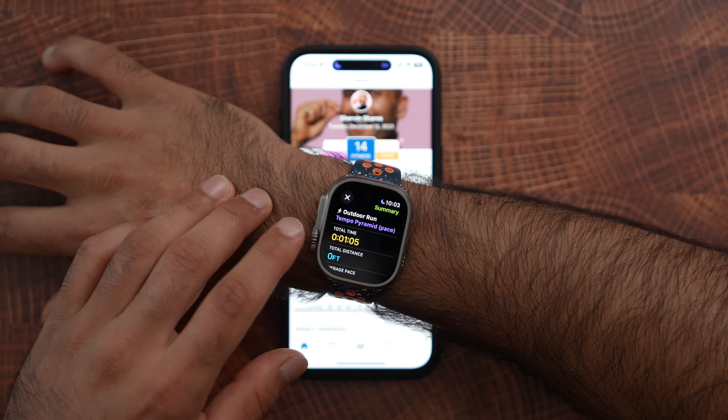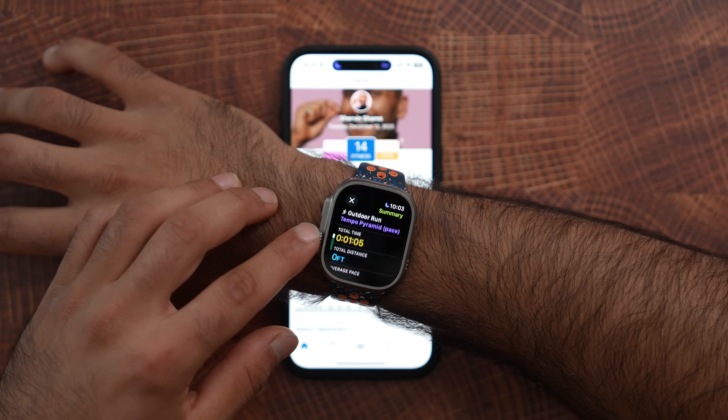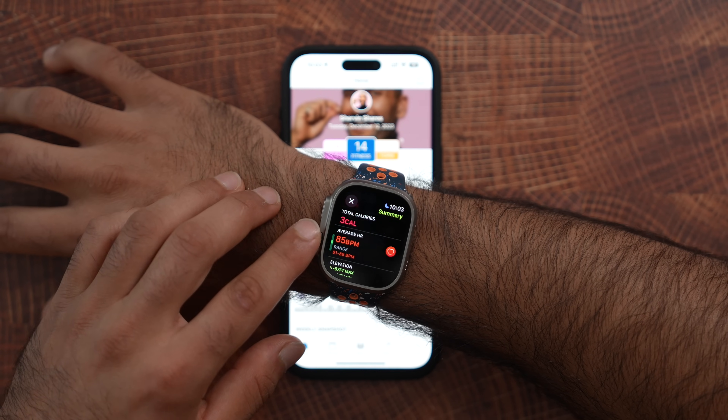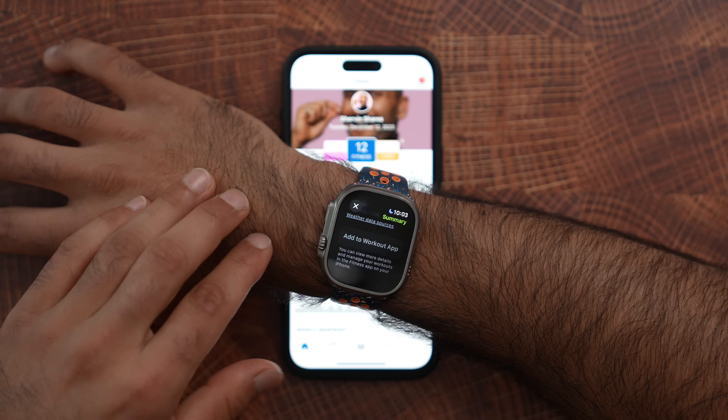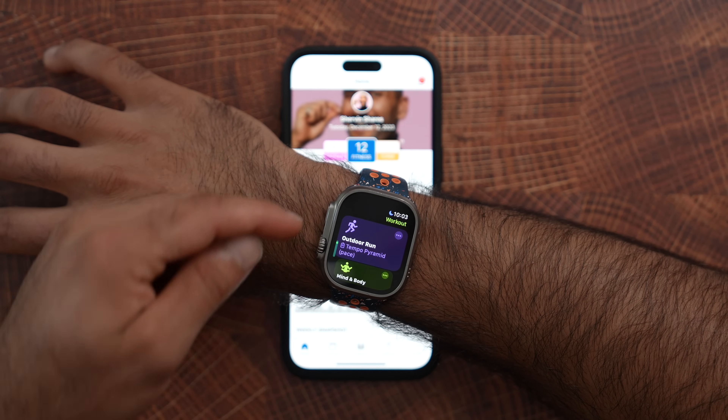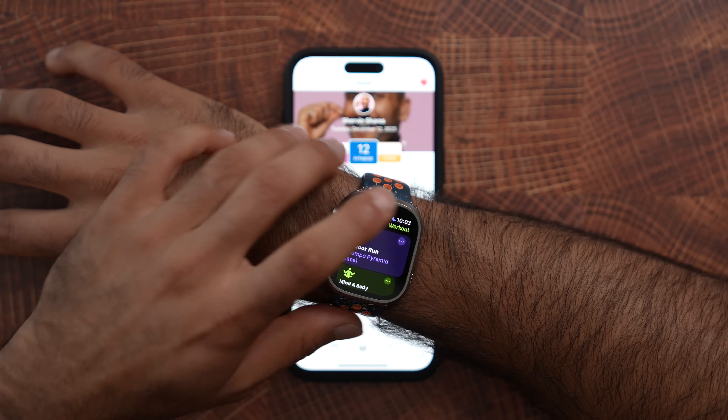Once I've done the workout, I can see the Tempo Pyramid: total time, all the data — heart rate, distance, pacing, elevation, the weather. And if I love that workout and want to save this custom workout inside of my workout app, I can add it to the workout app. Now it appears here as a regular custom workout.